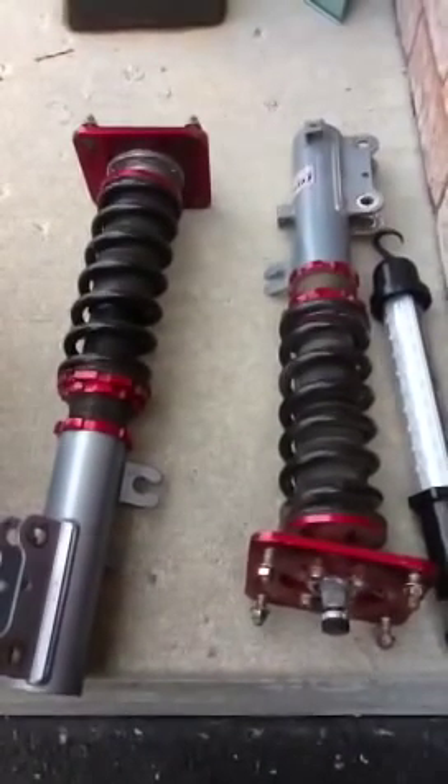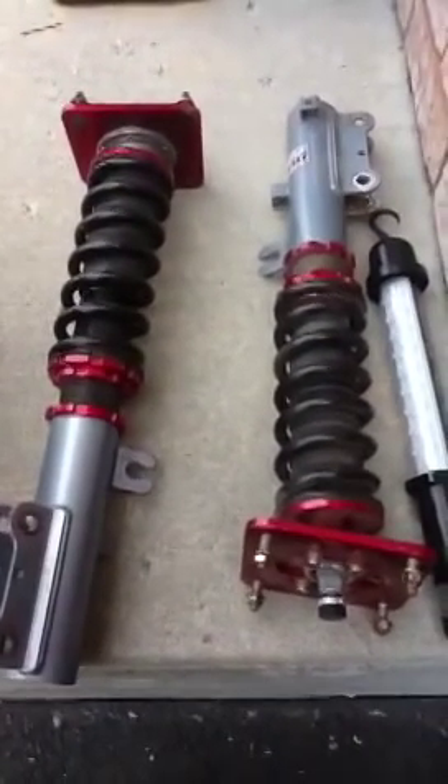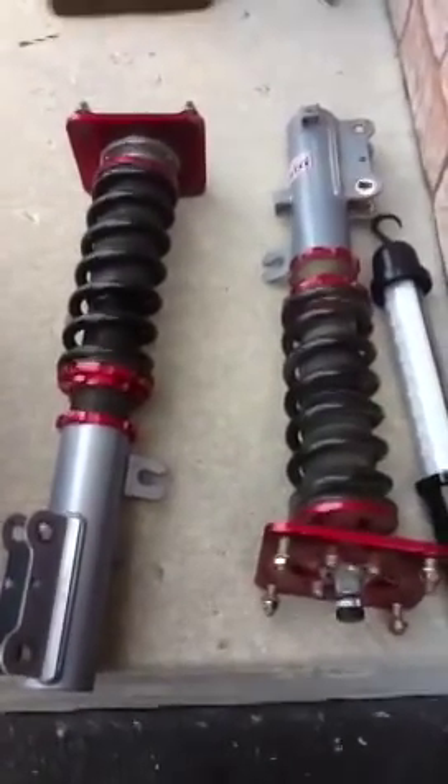This is putting coilovers on your FC3S. These are some coilovers I got — I actually took them off my turbo car that's in there because I'm selling it and I'm keeping the coilovers.